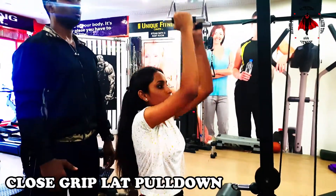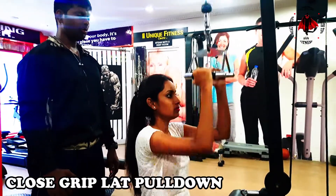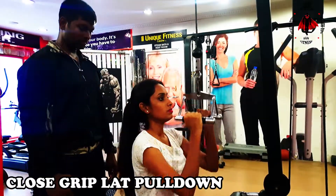If you pull using the biceps, you are using the secondary muscle. The major muscle targeted here is the latissimus dorsi muscle.